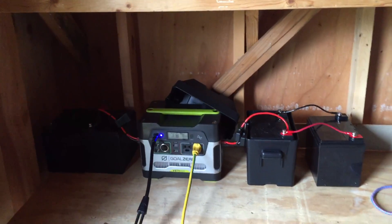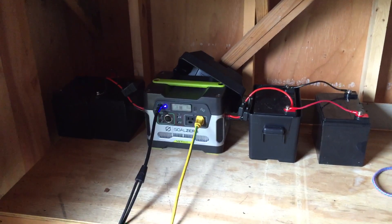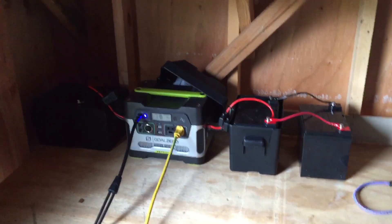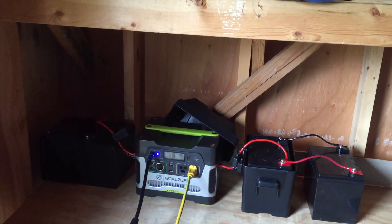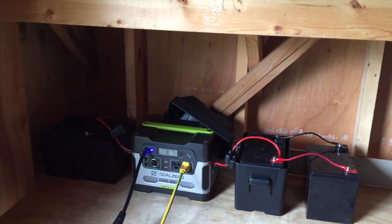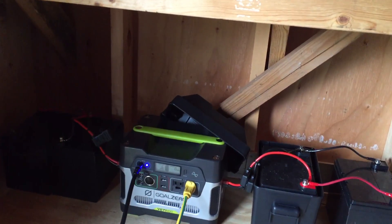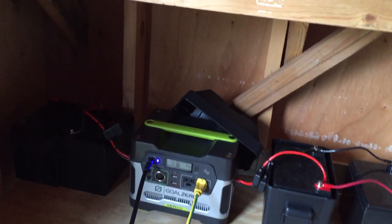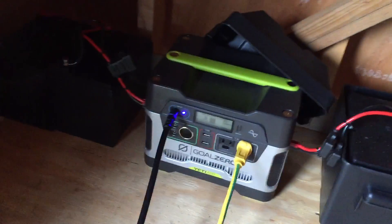Hello YouTubers. Welcome to my second video on my Goal Zero Yeti 400. As promised, I wanted to show you how you can chain additional batteries to the Yeti 400. Now you'll see many other videos on YouTube about this, but I think I'm the only one that's chained four batteries, so I wanted to show it.